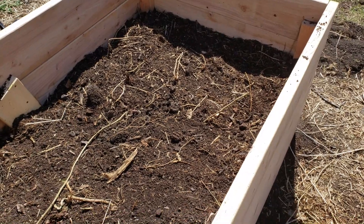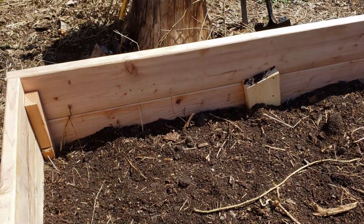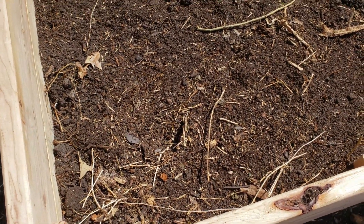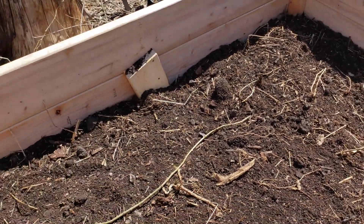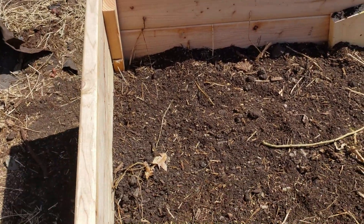I definitely recommend picking out a whole bunch of rocks, because depending on what you want to grow, if it has deep enough roots and hits a rock it can do weird stuff — especially if you're growing potatoes or carrots. Plus I don't think I'm going to fill the bed quite completely because there are always going to be air gaps.